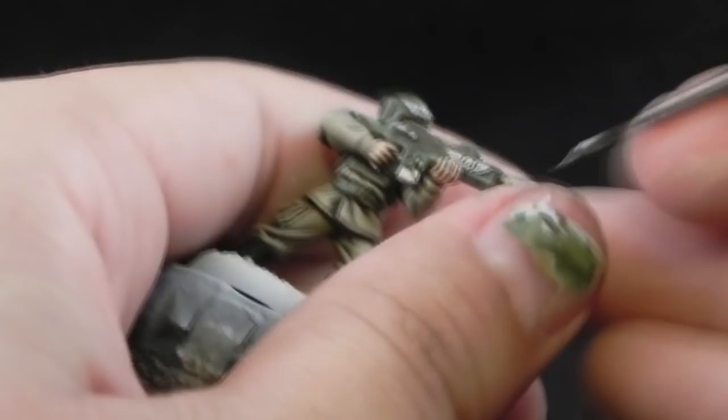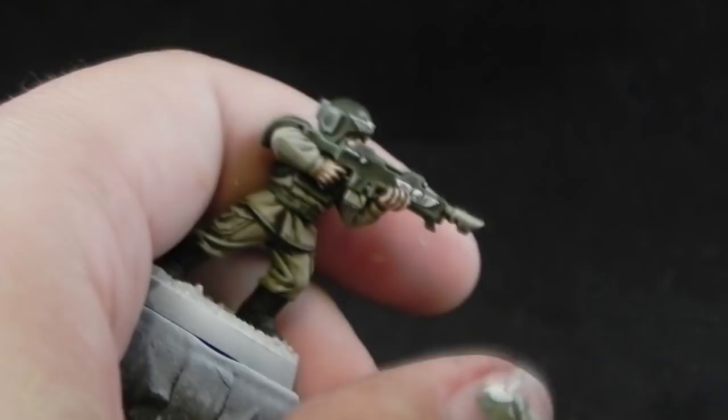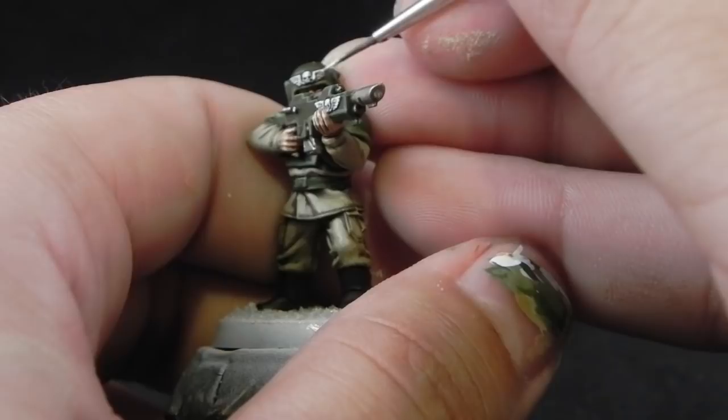Next and finally for the white I'm going to use White Scar, thinned down, and give the final highlight on these areas. Just try to leave a little bit of both colors behind and use it on the very edges and parts exposed to light.